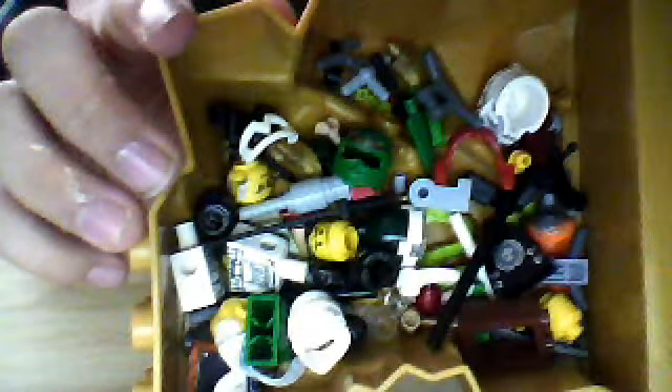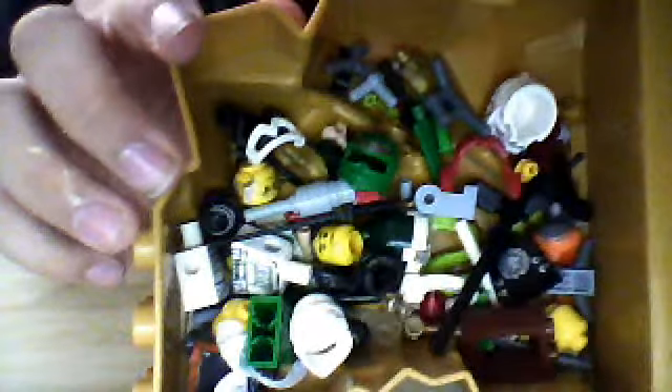I also have all these Lego pieces. Look at them. Tell me how I can use them. I have no idea how. Oh my god — would you get out of here and stop sneaking in the video?